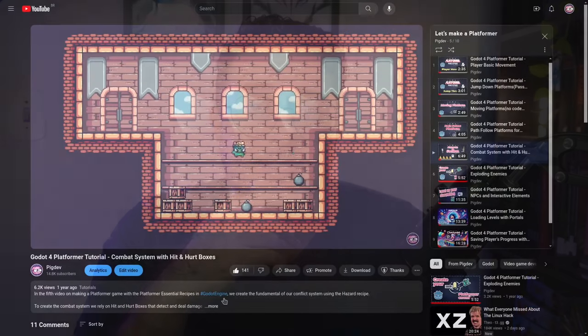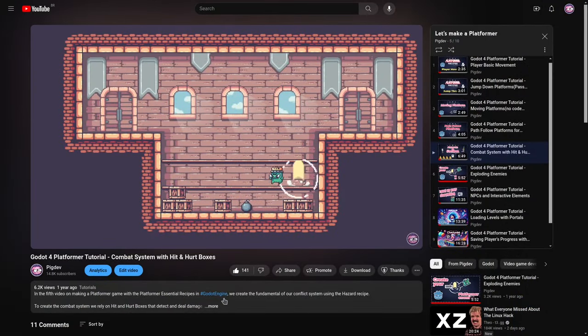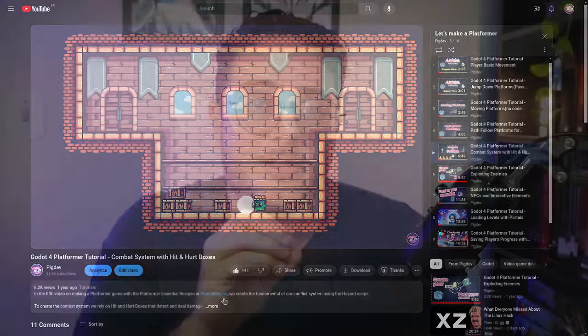Hey there! We finally finished up the Platform Essentials series here on the channel. This series was all about using the Platform Essentials Cookbook recipes to create the very basics of a platformer game.